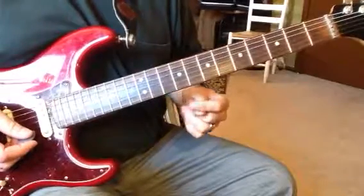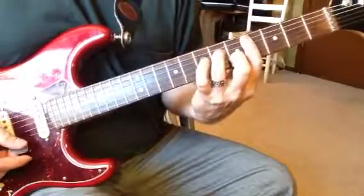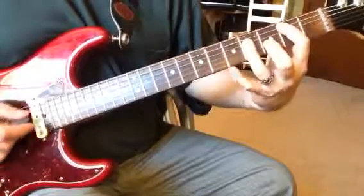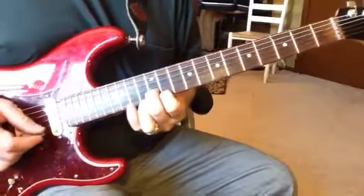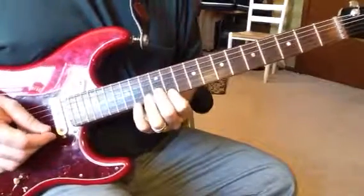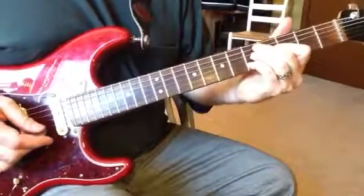Then we have Intro 2. It goes... my guitar part. And the color part you have there is... that's it.